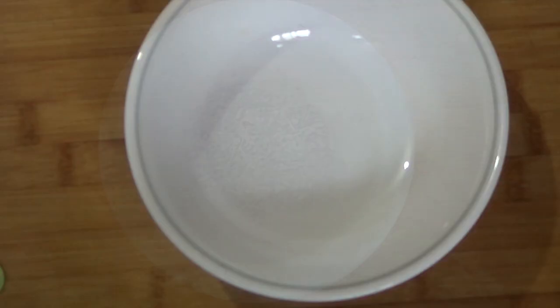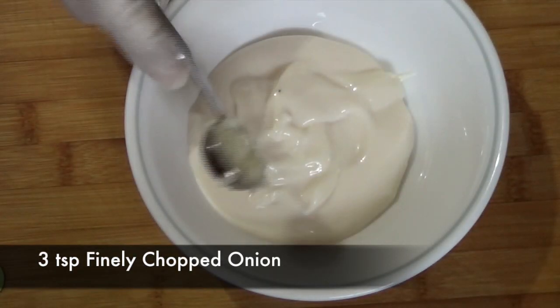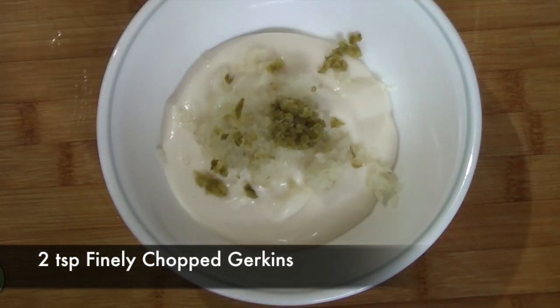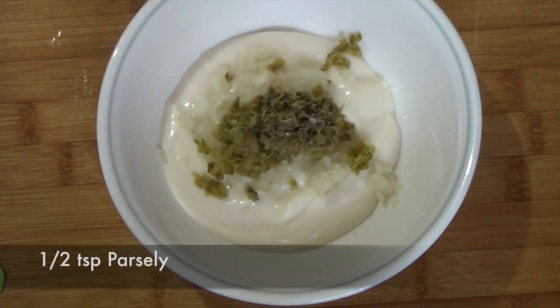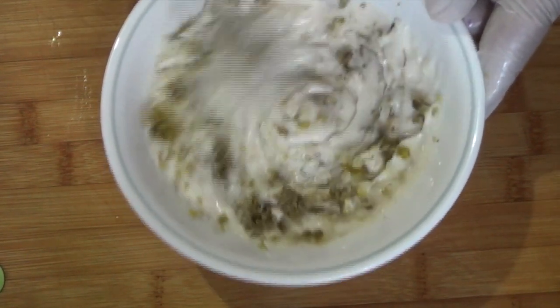Making the tartar sauce is very simple. In a bowl take some mayo, add in your chopped onions, chopped gherkins, some chopped capers, and finally some parsley. Just mix everything together and voila, your tartar sauce is ready.